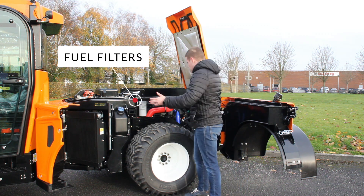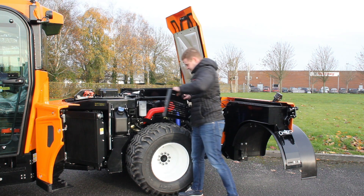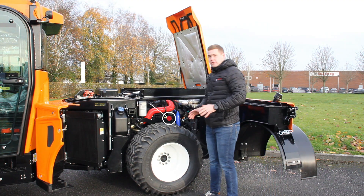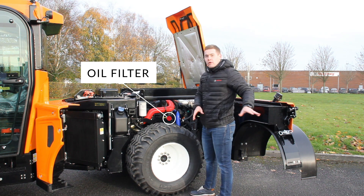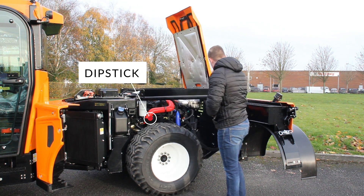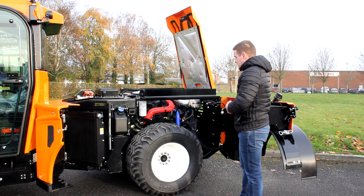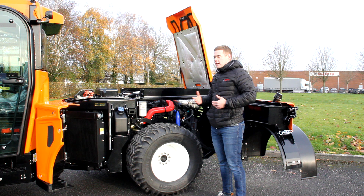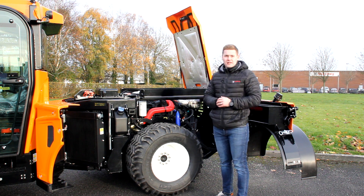Fuel filters — we can pull this panel out of the way without the use of any tool, so very straightforward to get access to your oil filter. Even without removing that panel you have access to your dipstick, your fuel tank, and everything on this side as well. It's greatly improved access making things a lot easier for maintenance personnel.